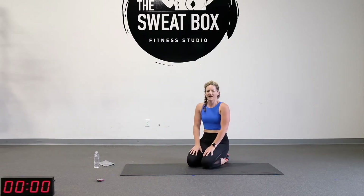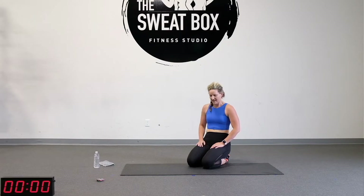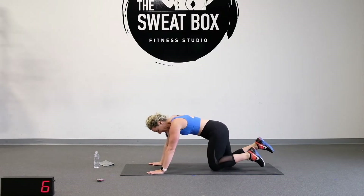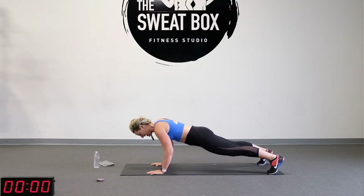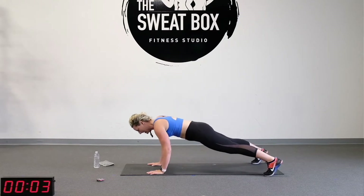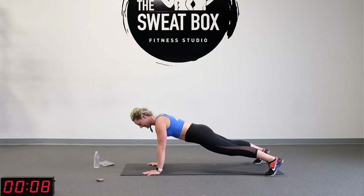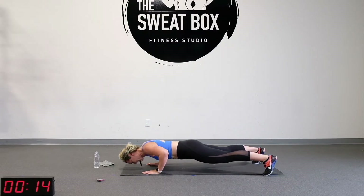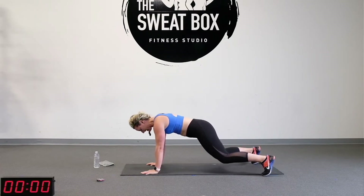You guys ready to get started? Take a breather — some sets you'll find the one minute goes way fast, some go a little slower. Here we go: three, two, one. Push-up, shoulder tap. Keeping your feet a little bit wider will help prevent those hips from shifting — that's what we want here. Squeeze your butt, tilt your pelvis underneath a little bit. Inhale and exhale, tap that shoulder.